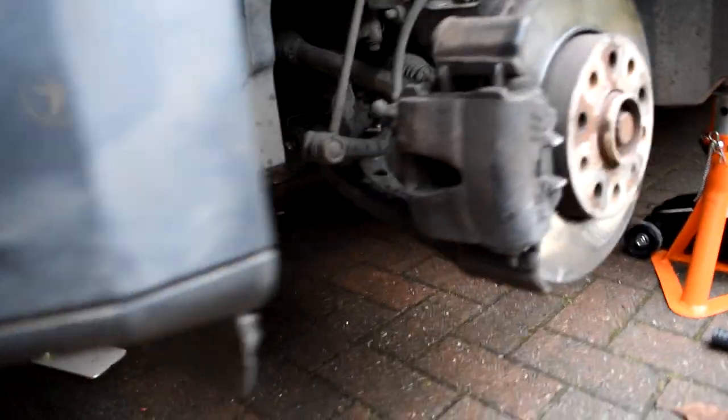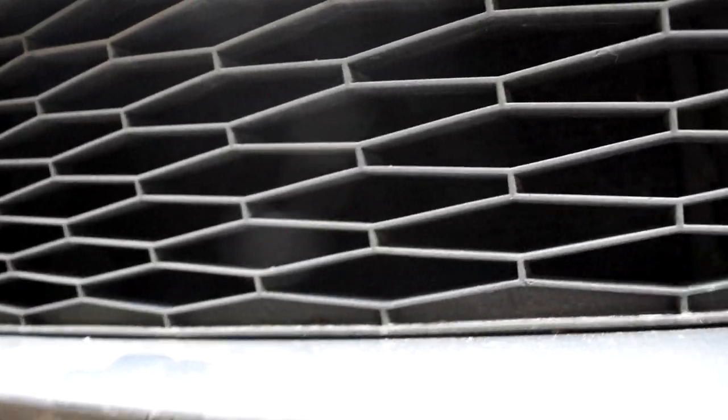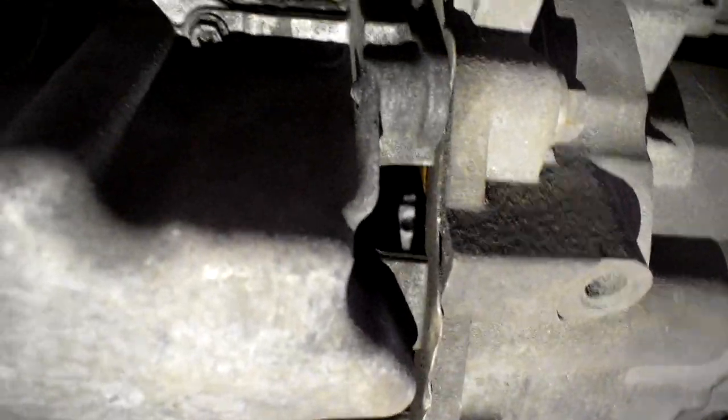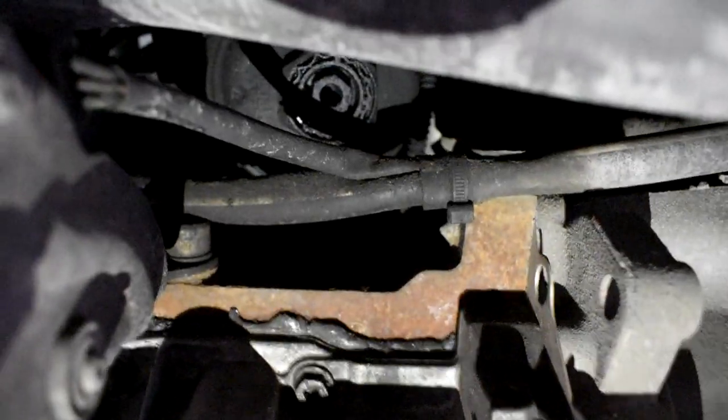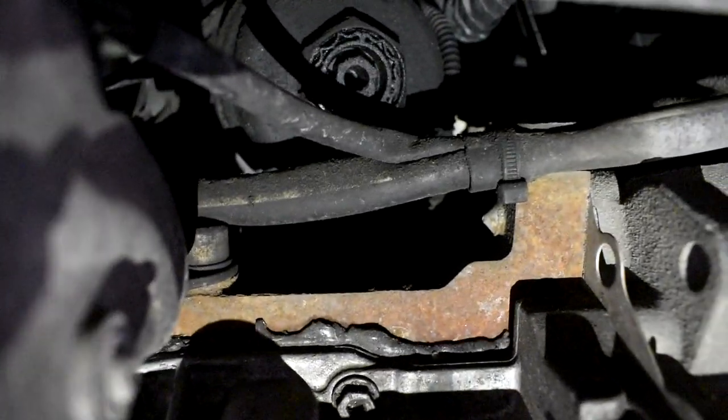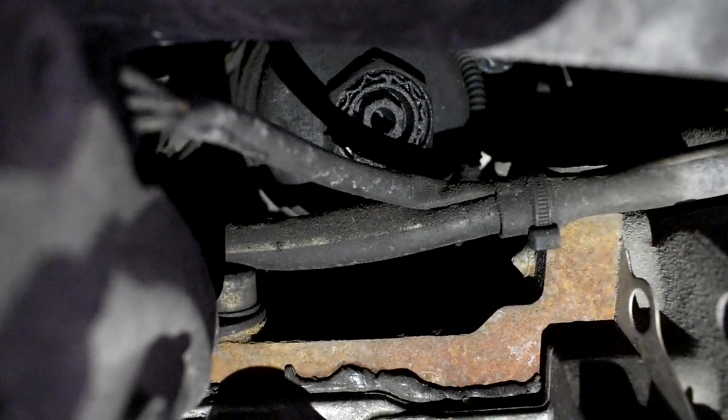Next thing we're going to do is head to the front of the car. If we sort of line the camera up, this is the middle of the grill, middle of the reg plate, and if we head straight under the middle and look up you will see the oil filter there. Towards the top of the screen that black hexagon is the oil filter nut.